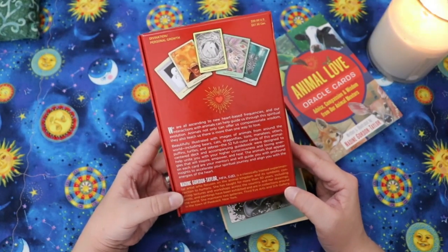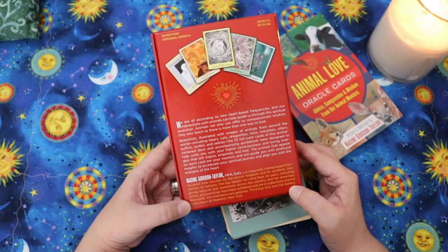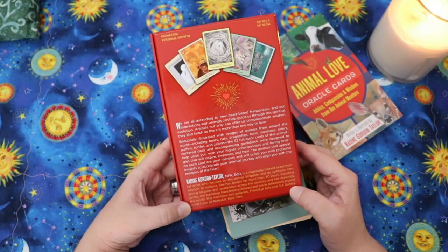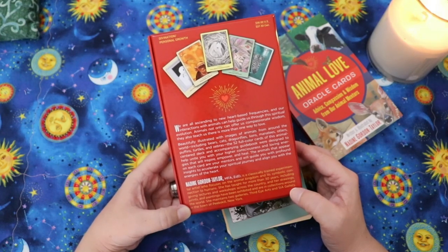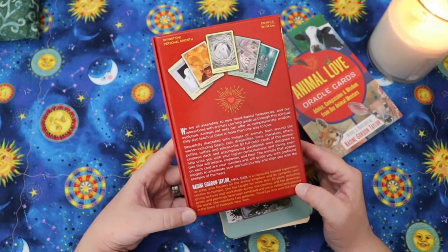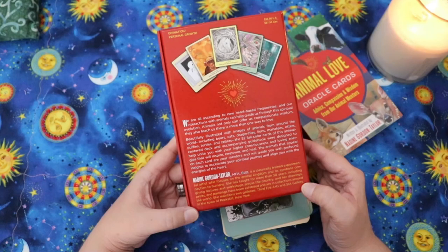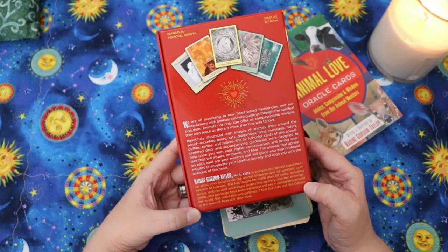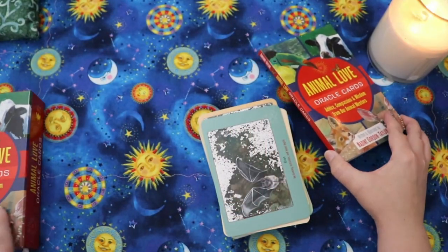On the back it says: 'We are all ascending to new heart-based frequencies and our interactions with animals can help guide us through this spiritual evolution. Animals not only can offer us compassionate wisdom, they also teach us there is more than one way to love.' The 52 full-color cards were designed to help unite you with your higher consciousness and loving energies that will inspire, empower, and heal.